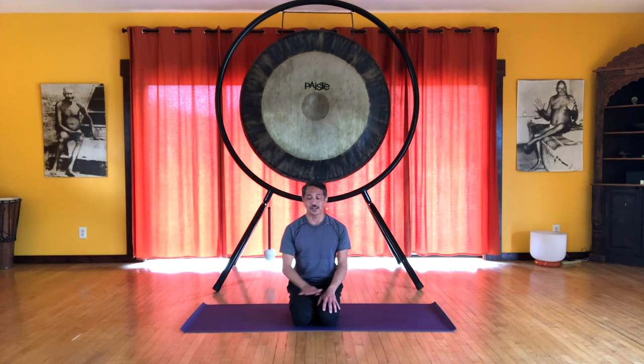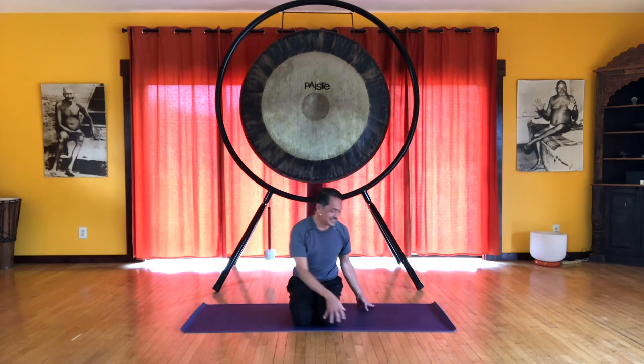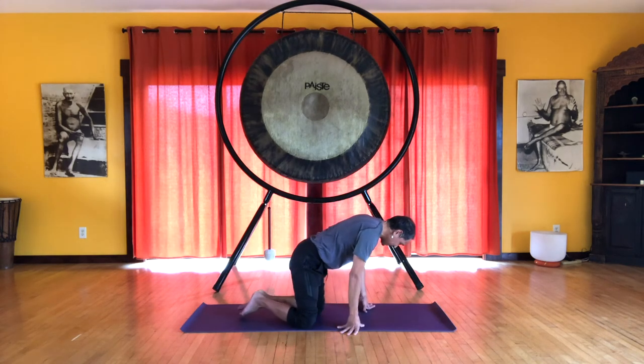It's important to rest in child's pose because if you're inverted, you don't want to turn your body upright immediately. You want to regulate the blood, because the blood is going to be pooling in the upper body and in the head. Stay in child's pose for at least five breaths until you come upright. Now we're ready to do our headstand practice.